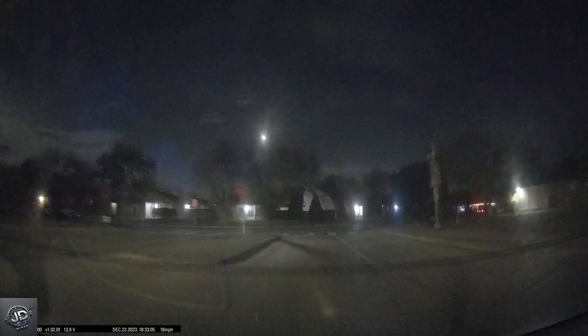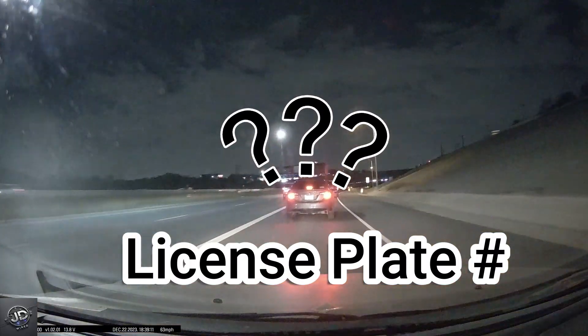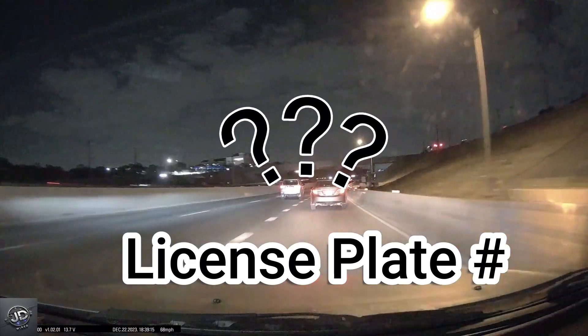Clean windows are even more important for dashcams when driving at night in low light conditions. Glare or reflections caused by dirty windows can significantly impact the quality of your recording footage, making it difficult to see details or to analyze the events captured.